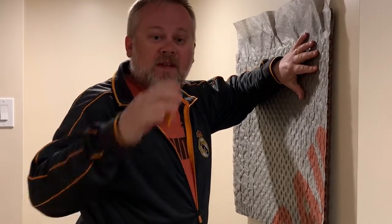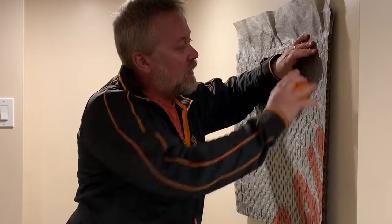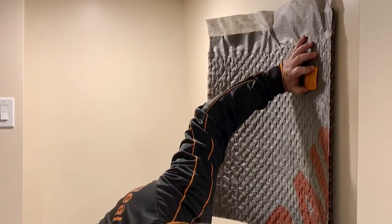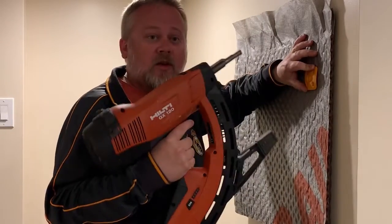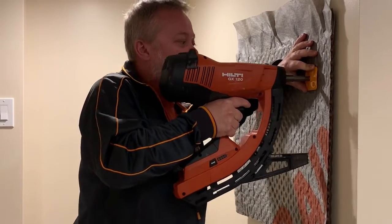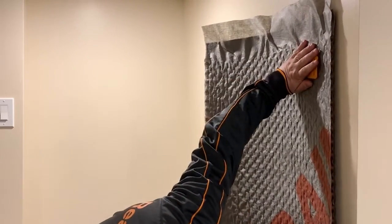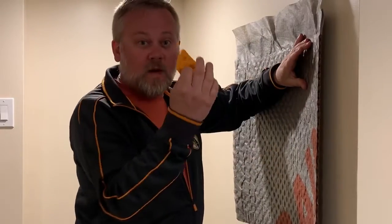You install it with the same fasteners used for Delta MS. You put your Delta Fasker in, take your nail or track pass, push it in, and fire a concrete pin in. That's one fastener option.